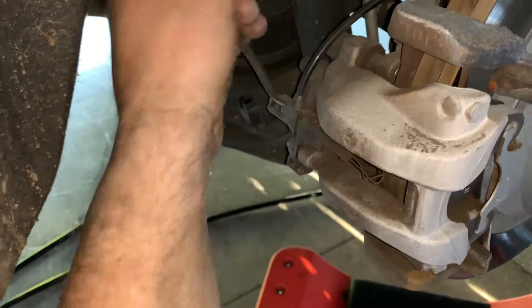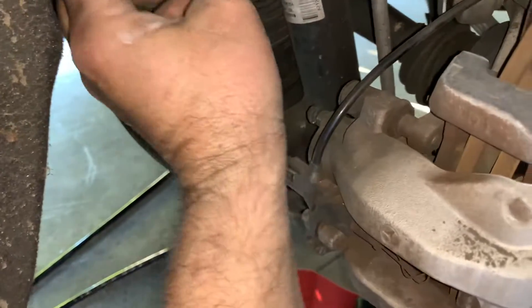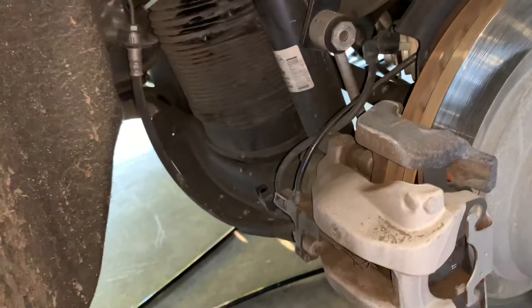The only other thing that you have to remember is to remove this connection here that goes to the brakes. And I just put it right like that so it's out of the way. Pretty straightforward.